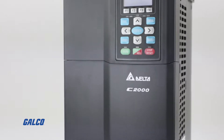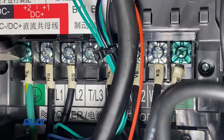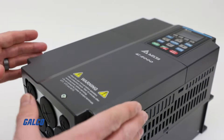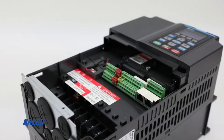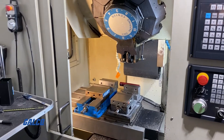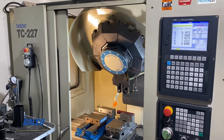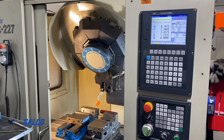First, it is designed to be used with the Delta C2000 that we wired up in the previous video. Second, using this encoder card allows us to program the built-in PLC in the Delta Drive to do spindle orientation, and will also give feedback to the CNC controller for RPM speed and direction.